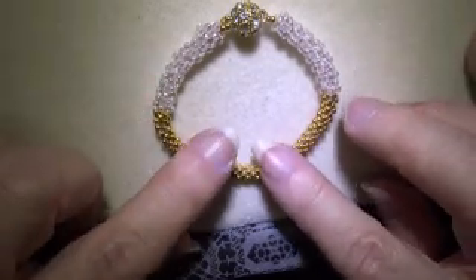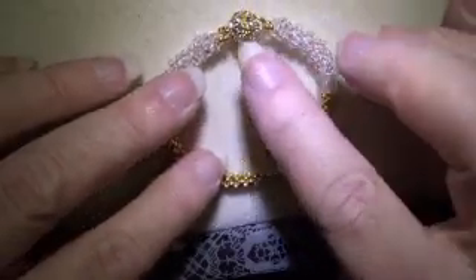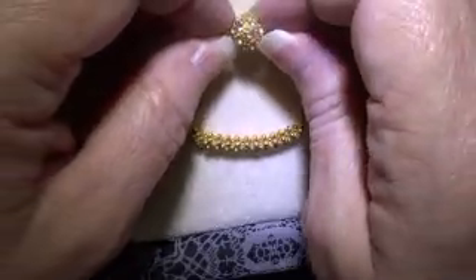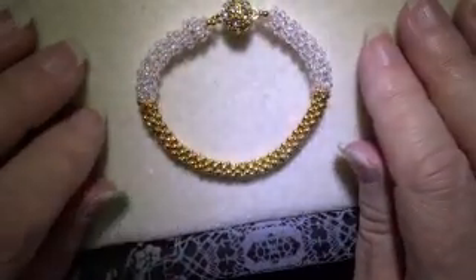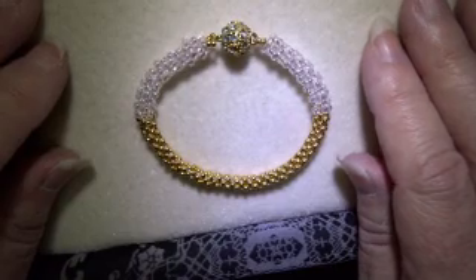The only difference here is these are 11s and these are 8s, and I have used the clasp, which was very pretty. It's a magnetic clasp and I have used it as the focal beads. You wear this up on top. So next up, let's show you what beads you need and we'll get started.